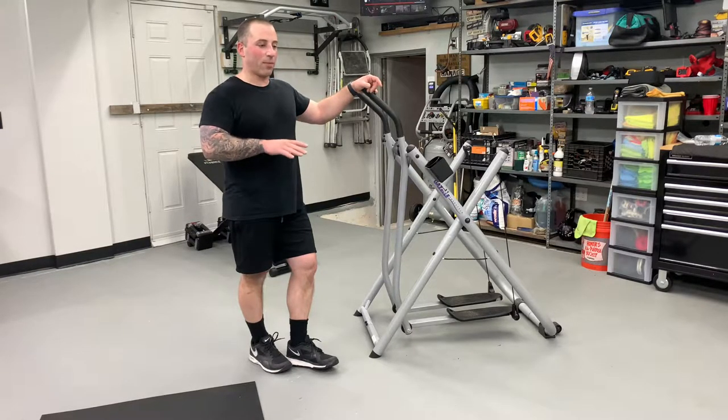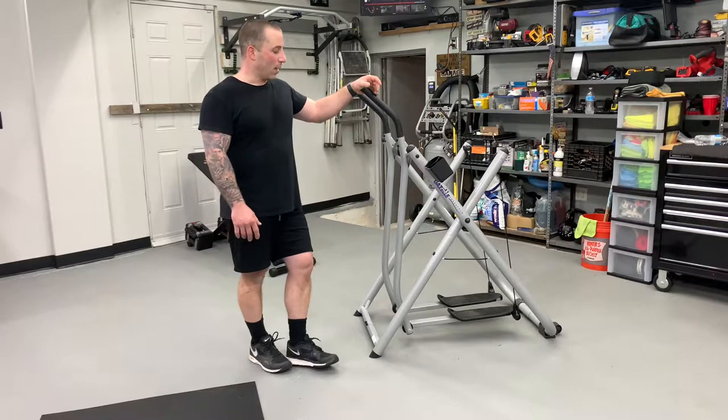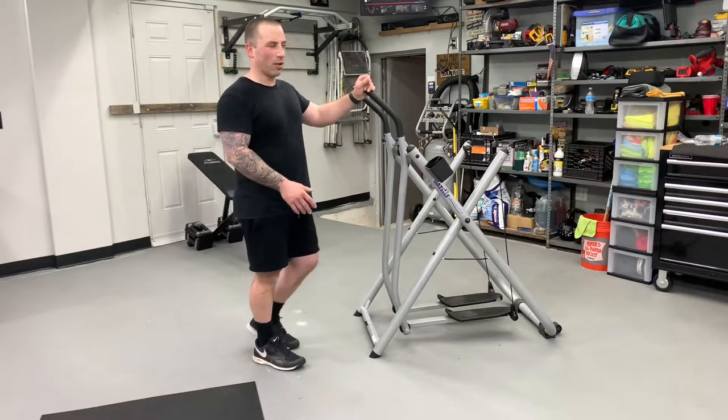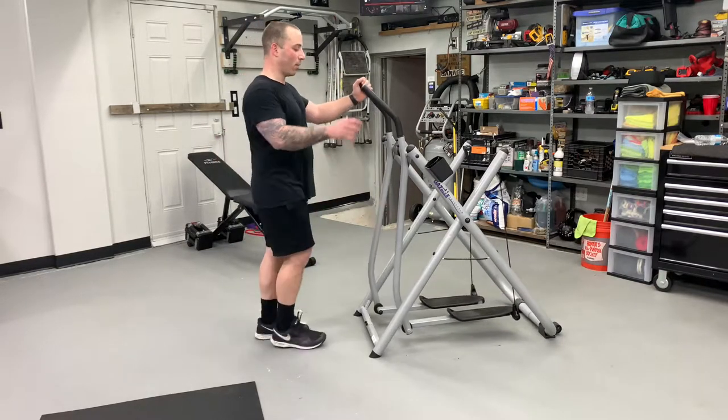That was my favorite piece of cardio equipment. I trained at Bev Francis Powerhouse for about 10 years. That was my favorite piece of equipment there. I loved it — it didn't really hurt my knees ever. I squatted heavy for a long time, and I'm almost 37 now.